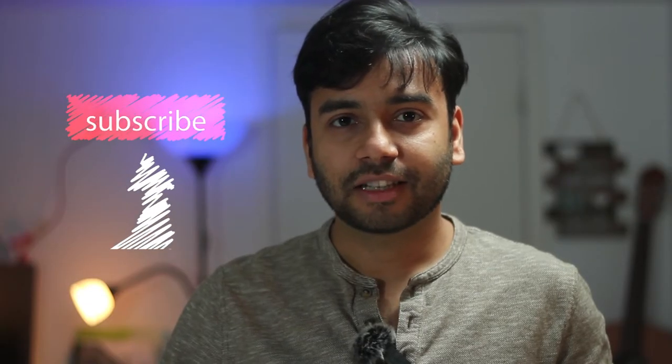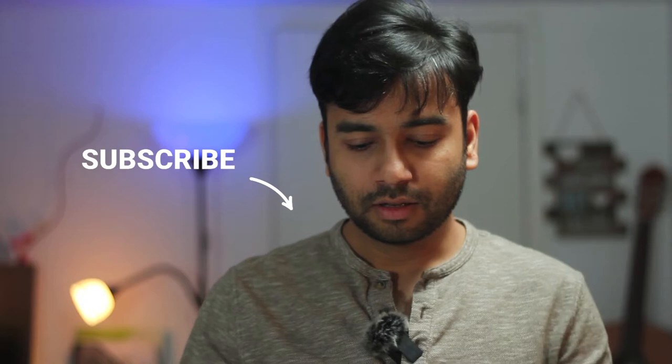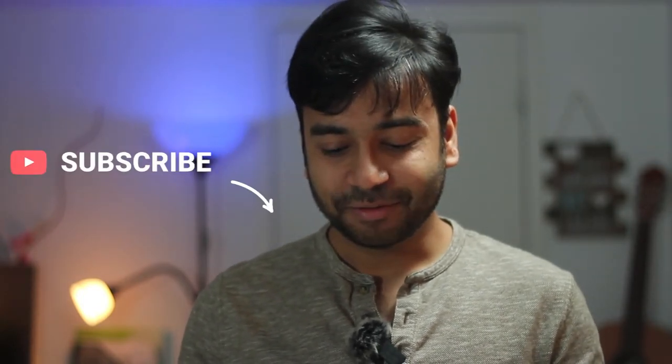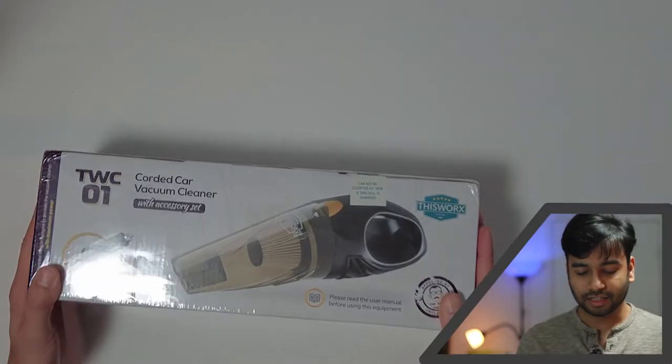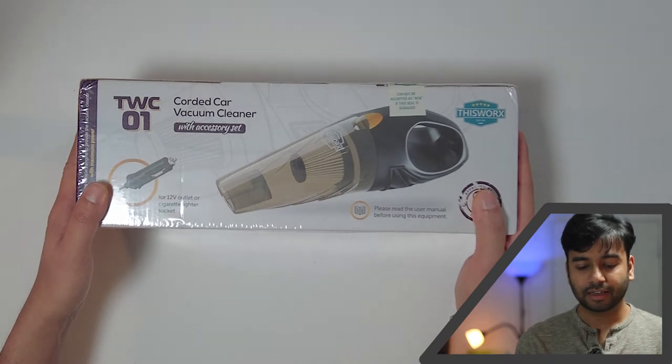Hello guys, welcome back to my channel. My name is Sagar Goswami, I do unboxing videos. Today I have this — it's called 'This Works' — a vacuum cleaner I bought for my car. As you can see, it's pretty small and very handy, so let's see if this really works.